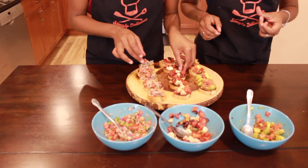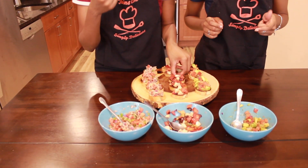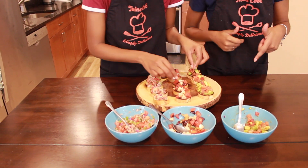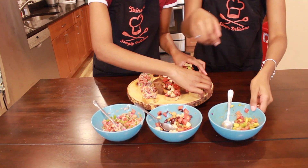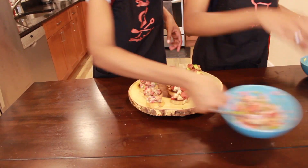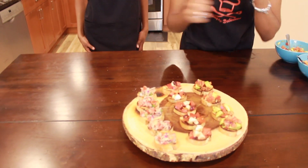Now let me make it pretty and cute, because you eat first with your eyes, then through your nose, and then lastly your mouth. You guys can take a close-up view of our three bruschettas.